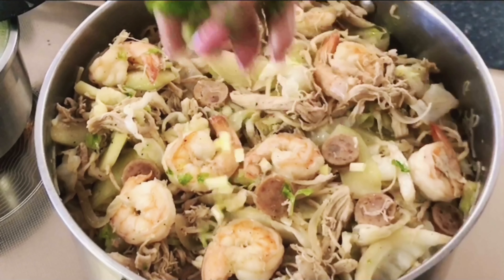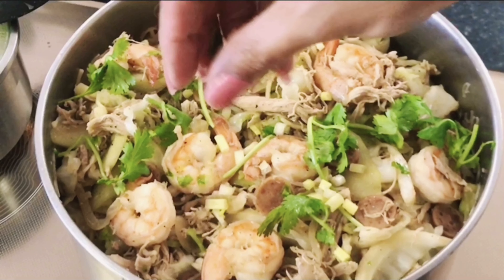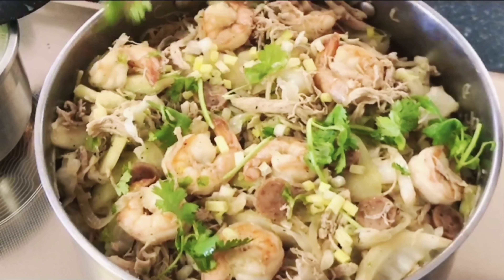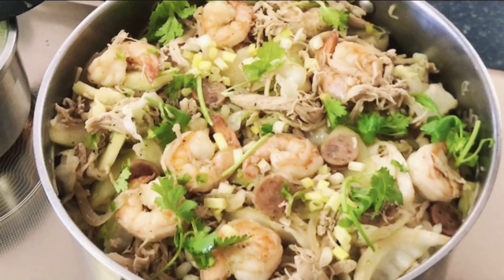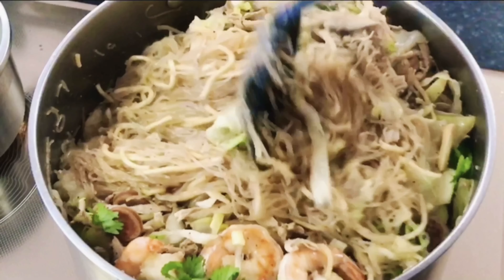We can now add our spring onions and cilantro. But it depends on you — if you don't like to put in cilantro, it's okay too. And after that, we're going to mix it all up.